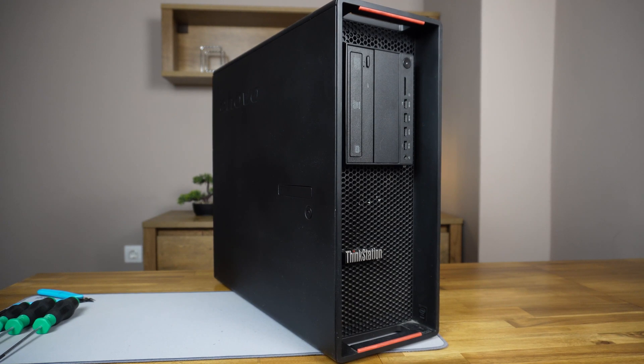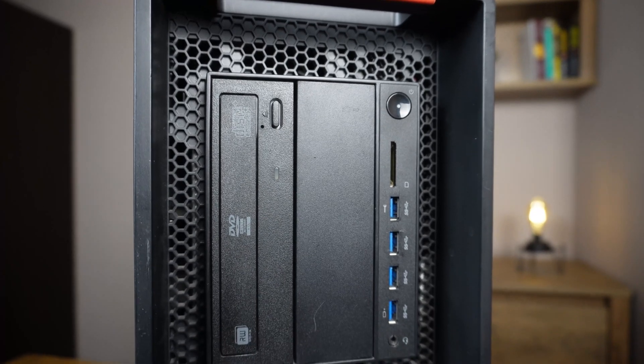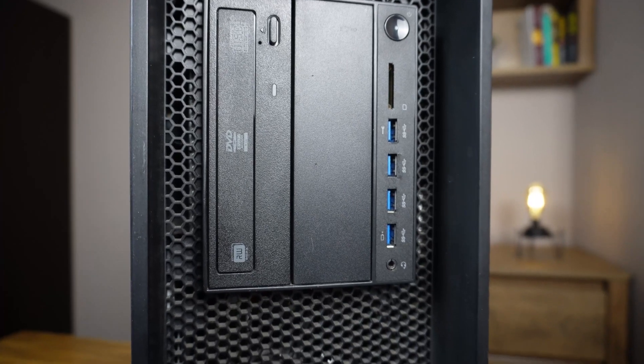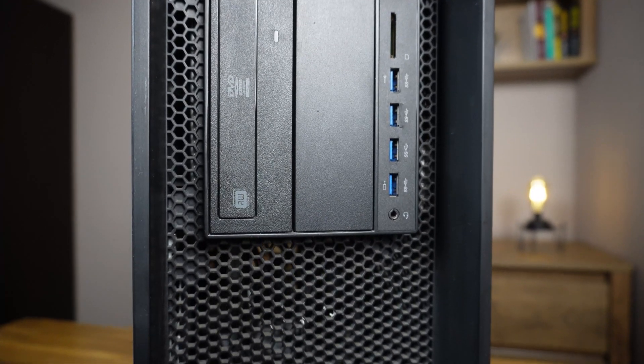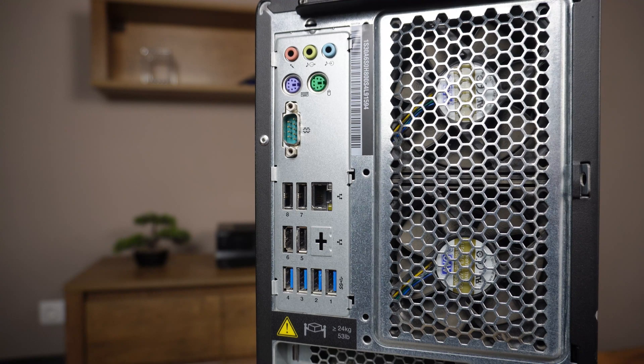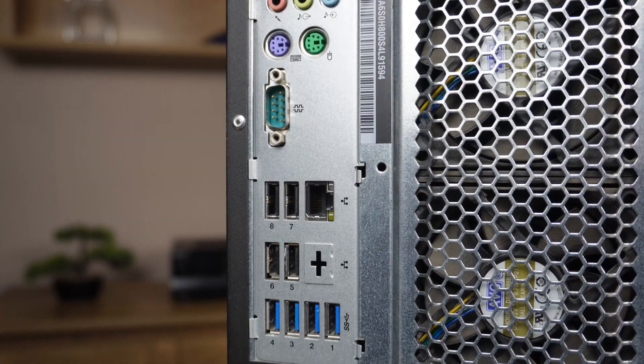It has an Intel Xeon processor E5-1630 at 3.7 GHz. It has 32 GB of RAM and a 240 GB brand new SSD. It also has a Quadro K620 graphics card. And as you can see, the I/O is awesome with many USB 3 ports.